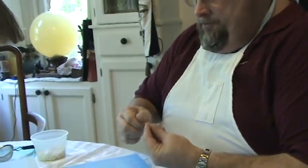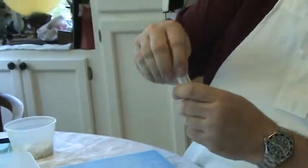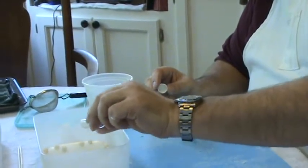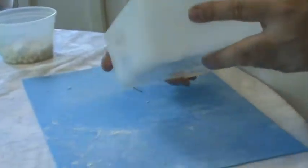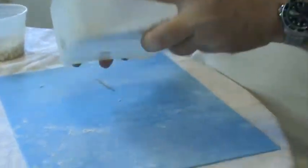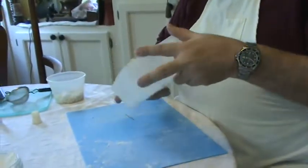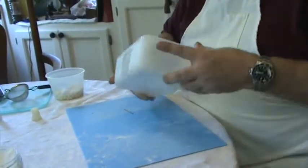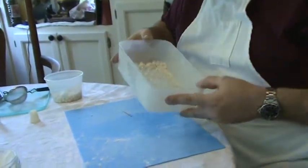Now that we've got the holes punched in the pearls, it's time to color them. We use an edible pearl dust, and it doesn't really take much. Just simply roll them around in the pearl dust, and that also helps to round them out if you do it while they're still kind of soft. Then you just keep rolling them until they're all coated.